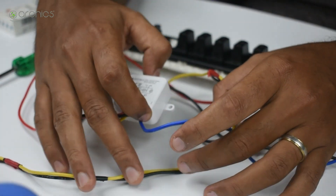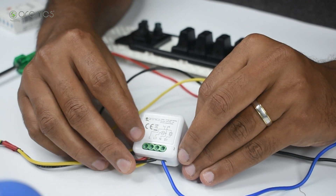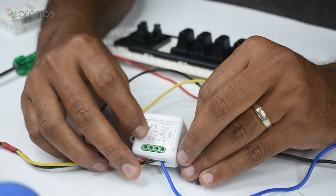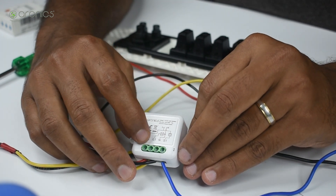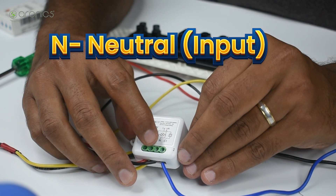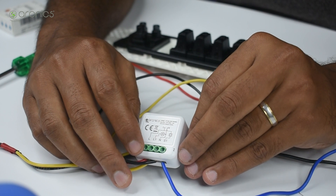Coming to the module: a single channel module has four terminals — L, L1, N, and S1. Irrespective of whether it's a 1, 2, 3, or 4 channel module, L and N are the basic inputs to the module. L stands for live or line, and N stands for neutral. These two are the only inputs to the module; everything else is output.